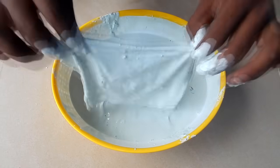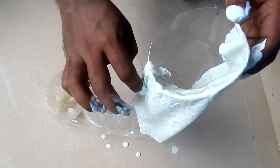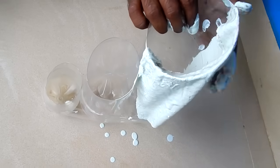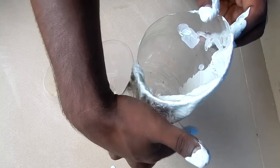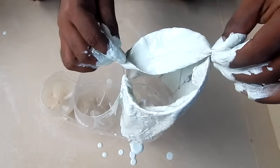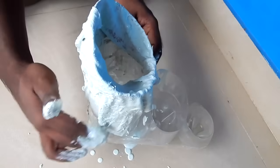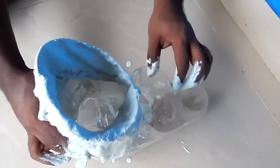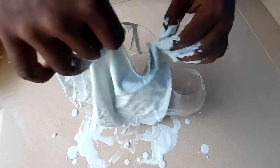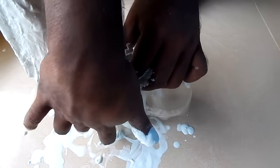I am going to cut the knife in cement. You can use the glove in the cement. We will use the glove, then I am going to use the glove and set it up. Now we will put the first cover.